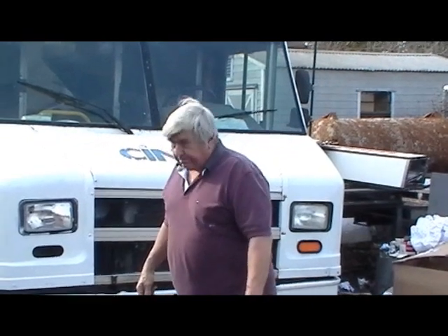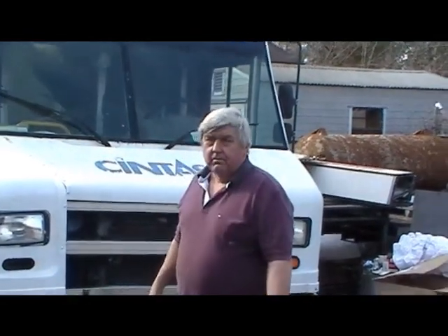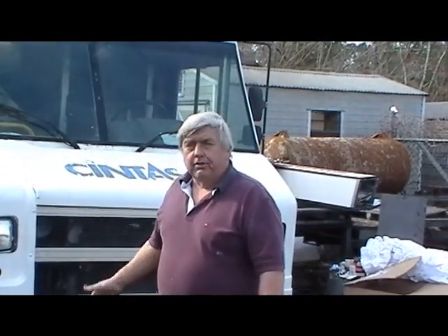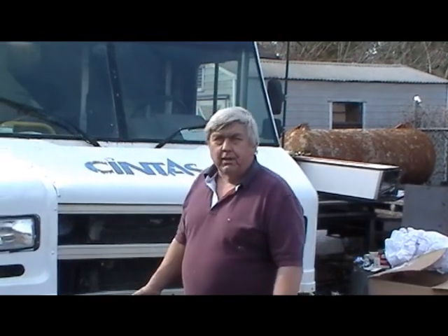Hi guys, we're back here at M&R Trailers. Bob's got a concession truck that we're just finishing up and he wanted to show it to you, so here's Bob. Hey folks, glad to see you back. Let's take a look at this truck to give you some ideas of what's possible with these trucks.